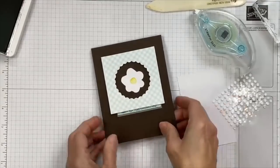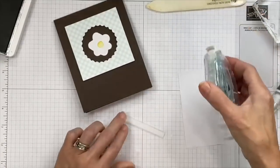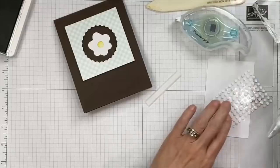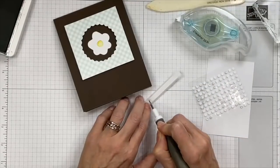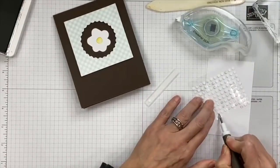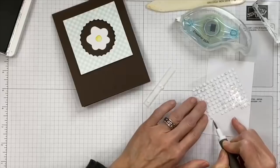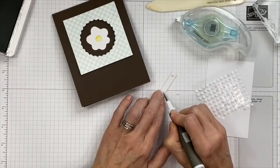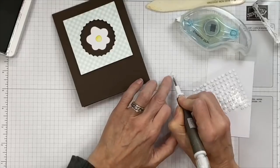On the inside we haven't taped that down yet. Your adhesive does show through vellum, so you can either be really careful with your wider seal adhesive, or add more glue dots from the kit. They're a bit more work, but they do the job with small pieces.